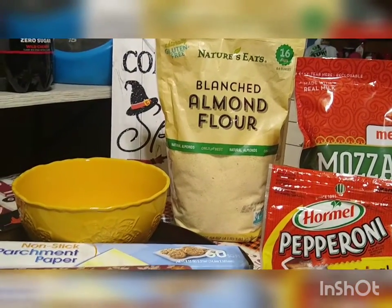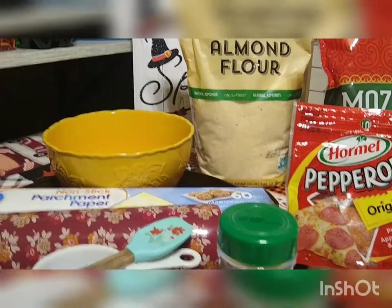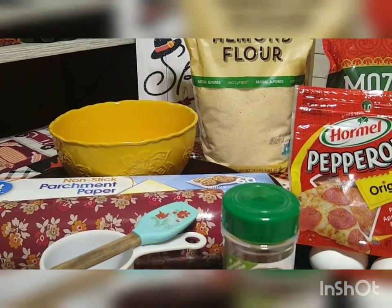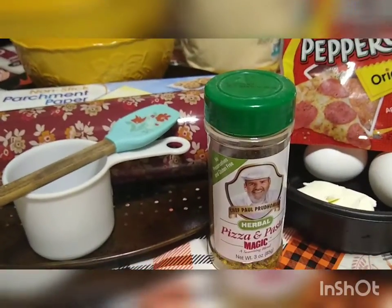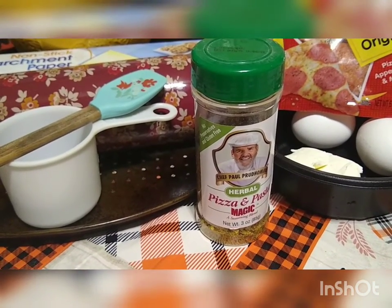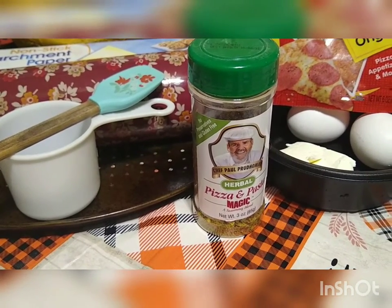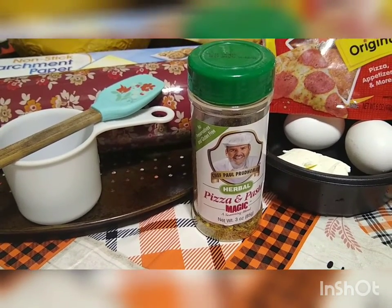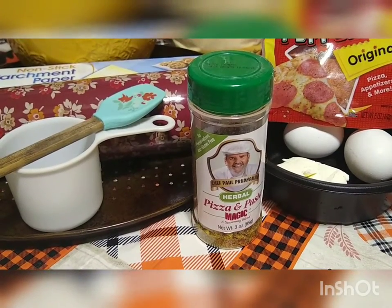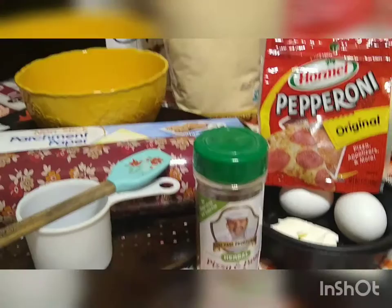You're going to need a mixing bowl, some parchment paper, a rolling pin, a spatula, and a measuring cup. We also use this stuff we buy at Walmart — it's called Pizza and Pasta Magic. We add that into the dough. It's really good; it just gives it that extra special pizza flavor. We put it in spaghetti, we put it in pizza, and it's just really, really good.